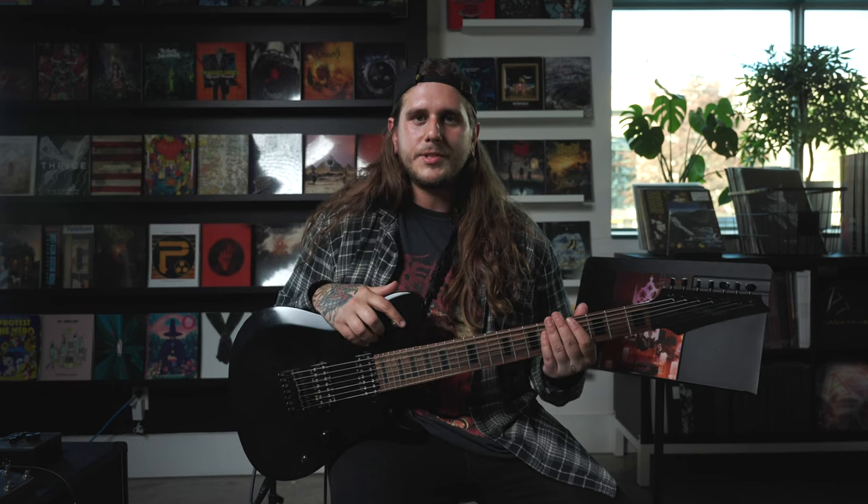I went through so many different versions of writing this demo in the pre-pro stages, so I'm just happy that it made it onto the record, and I think there are some really cool riffs that you guys would enjoy playing, so here they are.